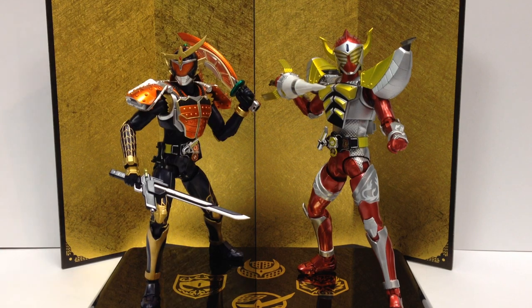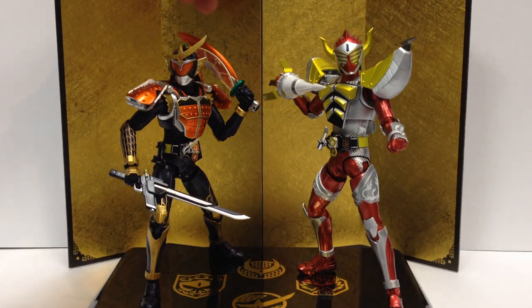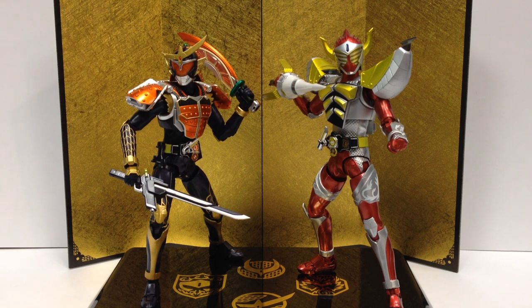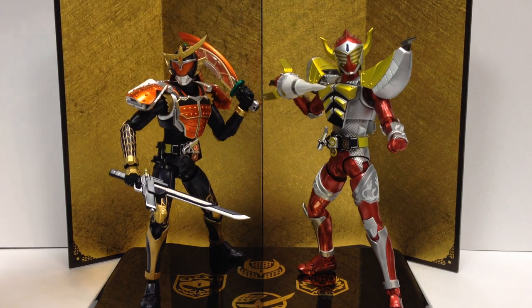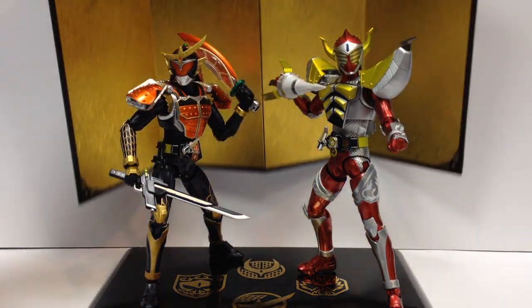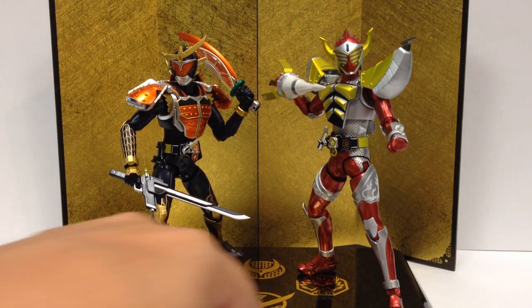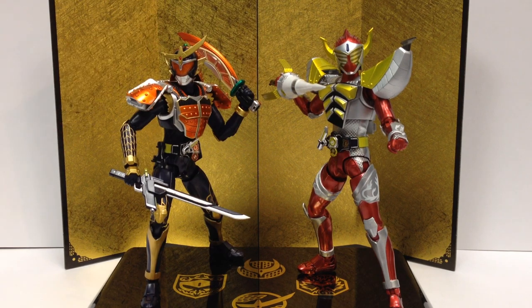There are a couple of pre-order bonuses. If you got in on the first run, you got these pieces — I believe the stage came with Gaim, and this shiny gold foldable backdrop came with Baron, because they all came together from AmiAmi this week. It makes a nice little display piece. It's a nice thick cardstock gold backdrop, and then a nice plastic stage with Gaim, Baron, Zangetsu, and Ryugen — the four main riders — and their little logos etched out in gold on the base. Really nice, shiny plastic, and just a really nice display area for the figures.